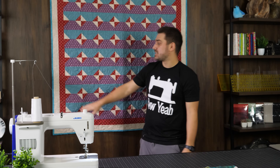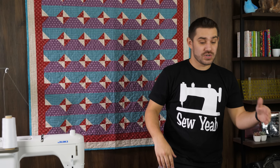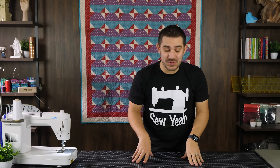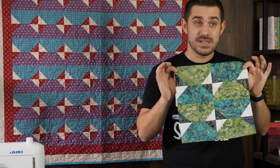From here, you make more blocks, put them all together, and sash them however you like. We went with a two-and-a-half-inch sashing for both the first and second borders. If I were finishing this quilt, I would reverse them — put my white on the inside and the darker purple on the outside. But everyone has their own opinions on color combinations.